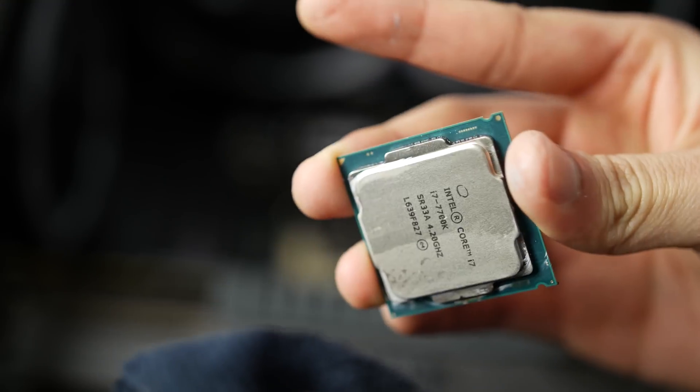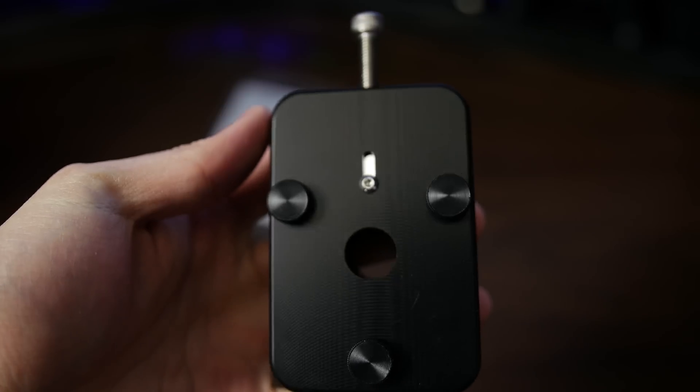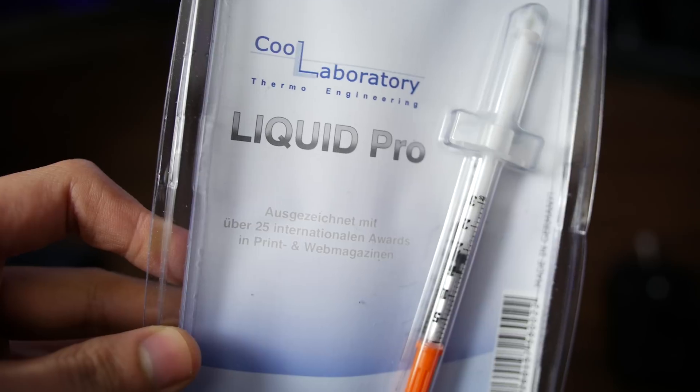That being said, here's what we'll be using. Obviously, the processor. A microfiber cloth or equivalent for wiping pre-existing thermal paste off. Isopropyl alcohol, also for cleaning off that thermal goop. A delidding tool from RocketCool. Cool Laboratory Liquid Pro thermal compound. And, if this is your first time, some Valium to combat your upcoming anxiety attack.